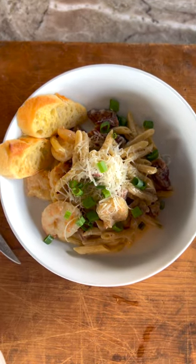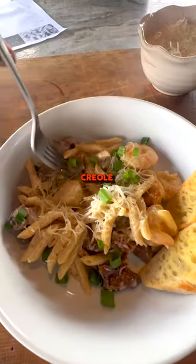If you need andouille sausage, shrimp, Creole seasoning, or Creole mustard, we can send it to your door. Oh yeah, that's good right there! Yeah, that's good.